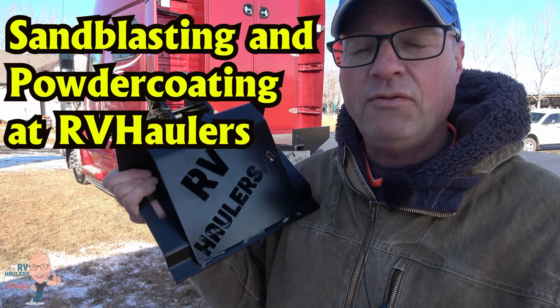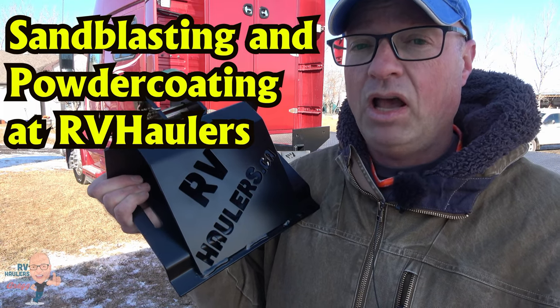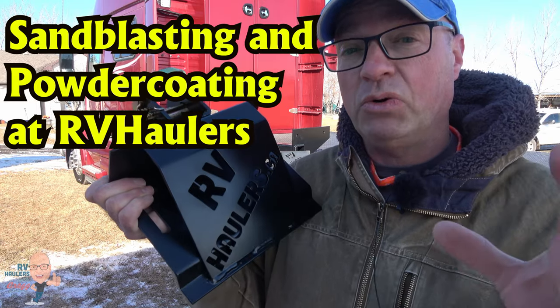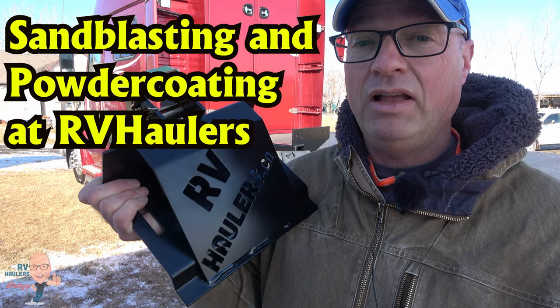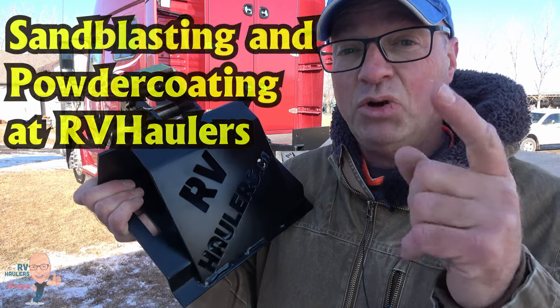Hi, I'm Greg from RV Haulers. If you're interested in learning about what powder coating is, join me in this video. I'm going to talk to you about what powder coating is, its advantages, we're going to show you some of the preparation necessary for powder coating to work really well, and of course I'm going to give you a detailed tour of the powder coating process.